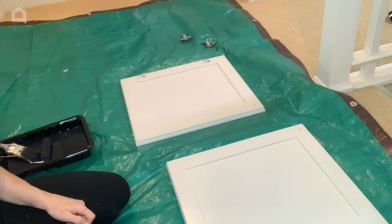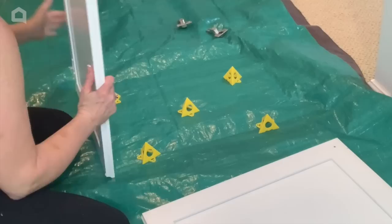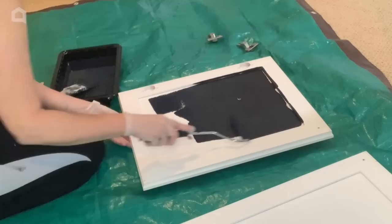I found these great little risers to put under the doors to raise them up for easier painting. Then I roll on the paint, using a paintbrush for any tight spaces.